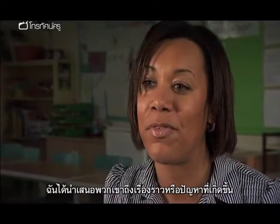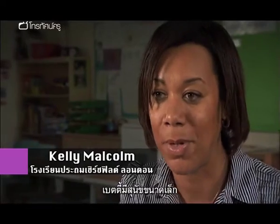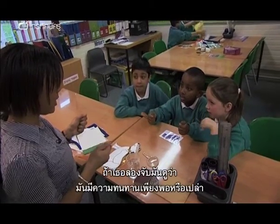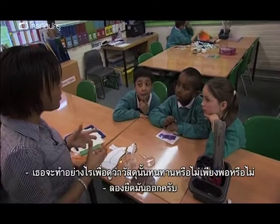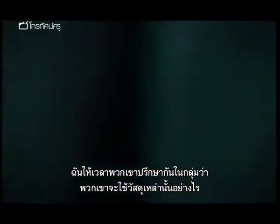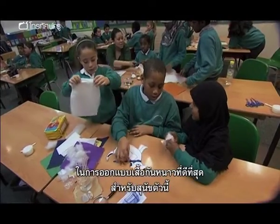I presented them with an advert — or a problem really. Betty has a pooch parlour and she's looking for a new winter coat for dogs that have taken on long journeys. What could you actually do to the material to see how tough it is? I gave them some time in their groups to discuss how they might use those materials to design the best winter coat for the dog.